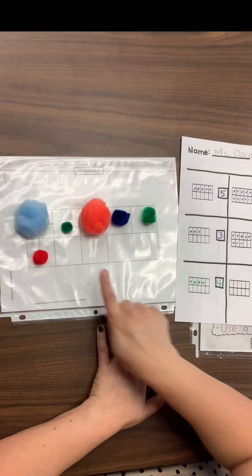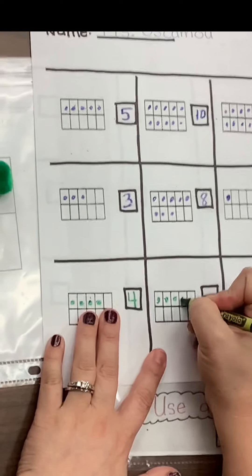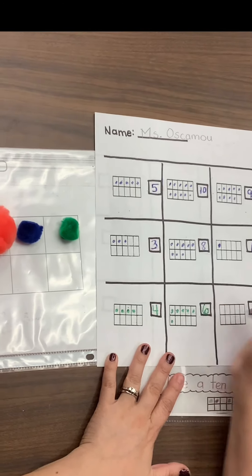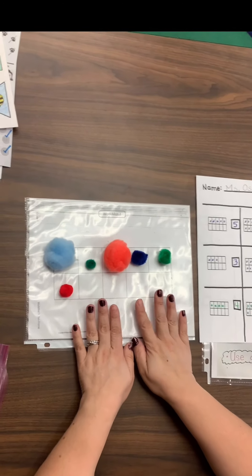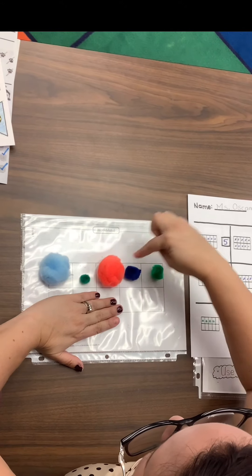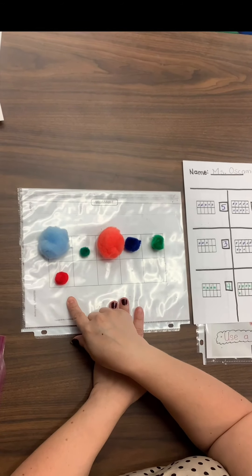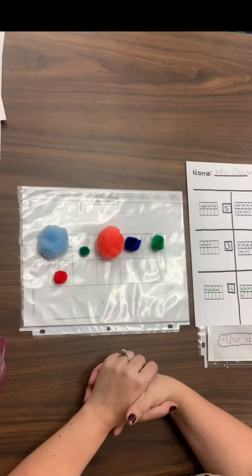The next step is to make sure this 10-frame looks like the 10-frame on my worksheet. I'm going to fill up one, two, three, four, five — so one on the top in each box — and then one more down here. That quantity was six. Now, the reason we teach you this strategy is because as we get really good at seeing our numbers and objects in a 10-frame, I'll show you what my brain did. I know the top is five and it's full — if every spot in my five-frame is full, it's five. So I saw five and then one more, and I know five and one more is six. My brain was able to quickly organize in the 10-frame and know the quantity. I promise your brains are going to be doing that really soon.